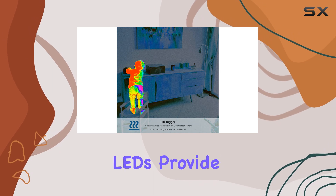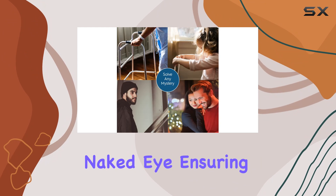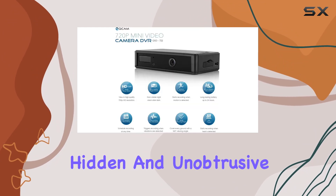The infrared LEDs provide sufficient illumination without being visible to the naked eye, ensuring the camera remains hidden and unobtrusive.